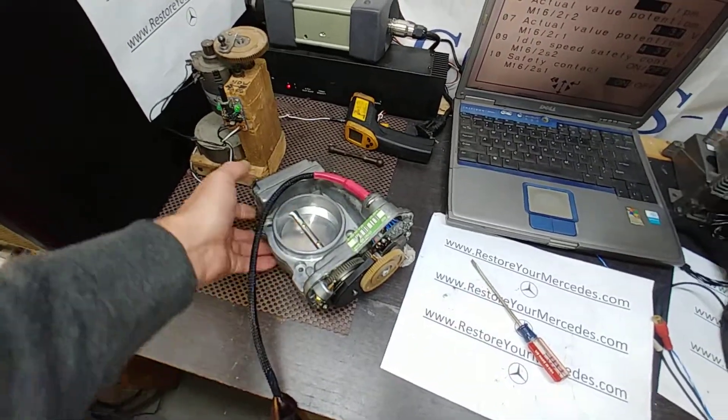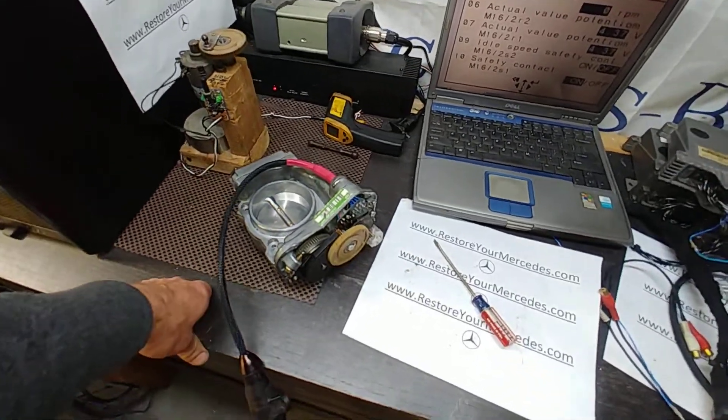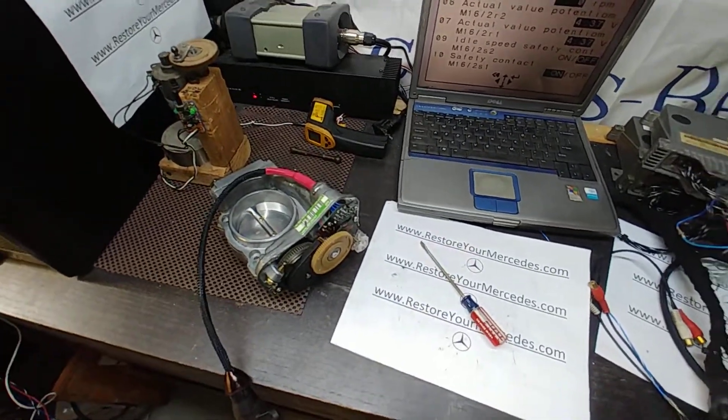The unit is ready to go. It's operational. This is Victor at thehistorianmercedes.com. Thank you for watching.